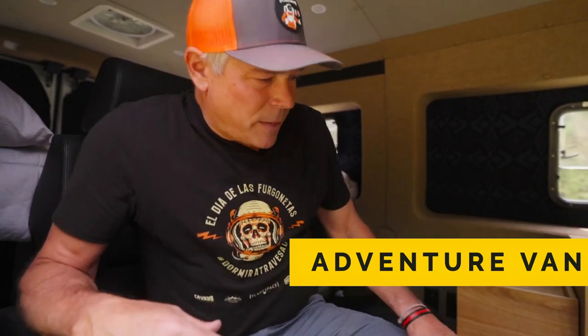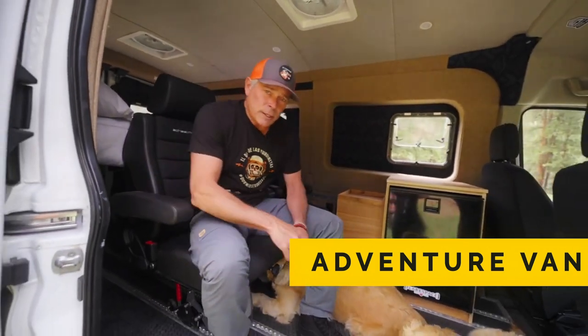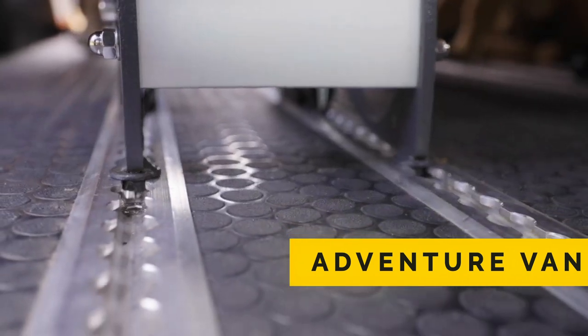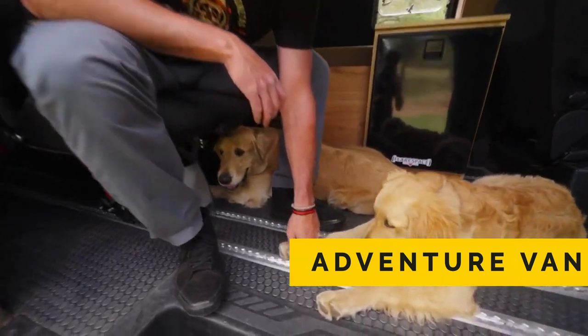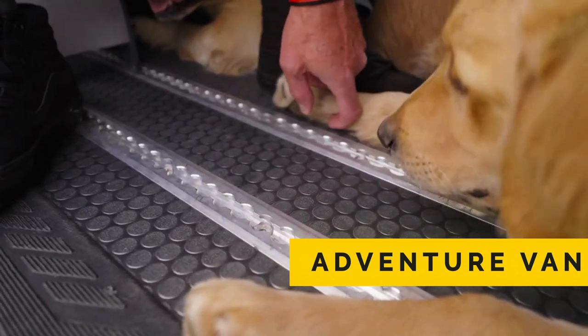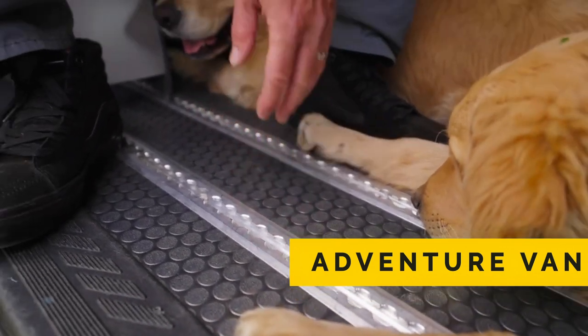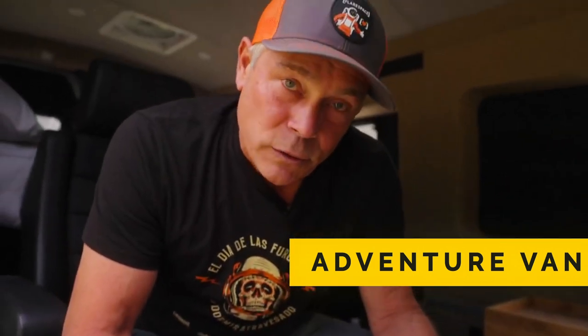This van was intentionally built to support three use cases. The first one is as an adventure van, of course — and that's the setup I'm in right now. We have these great Sheilman seats that attach to this really awesome smart floor. You can see it has this track system in it.